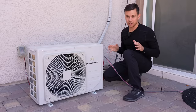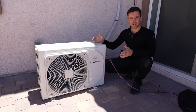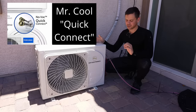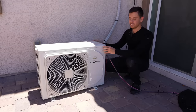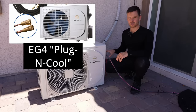So far we haven't had a single issue — I haven't even touched this system after I installed it. But with this unit it doesn't have pre-charged lines, and that was a big downside over a Mr. Cool heat pump. Those are much easier and faster to install. But now EG4 actually sells this model with quick connect lines and they call it plug and cool. They also sell a cheaper model without a solar charge controller.